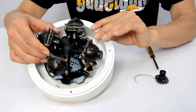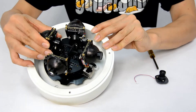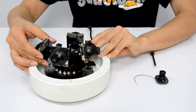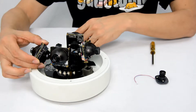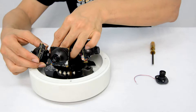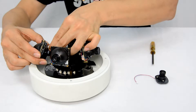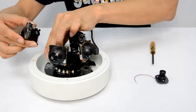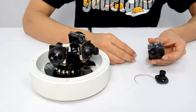Let's take off the camera module from the joint bracket. We also need to disconnect the mini cable. Here is the completed module.